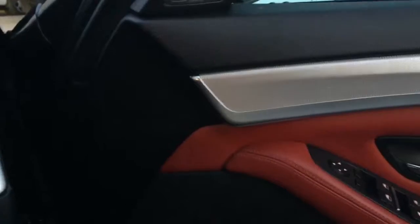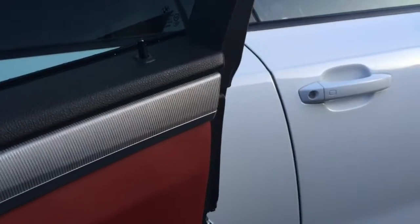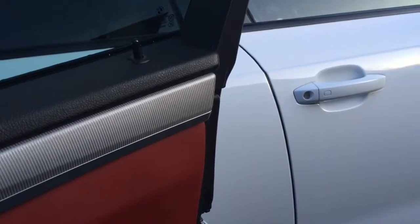Take a seat inside the car and have a look. You've got a nice little pop there as well, which is nice from the car.